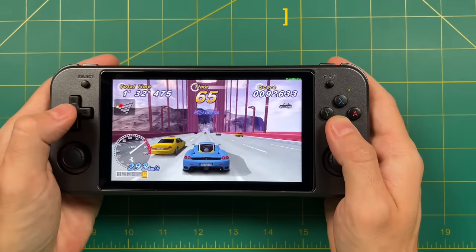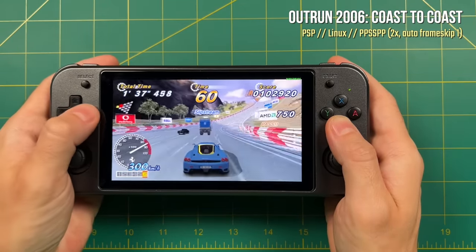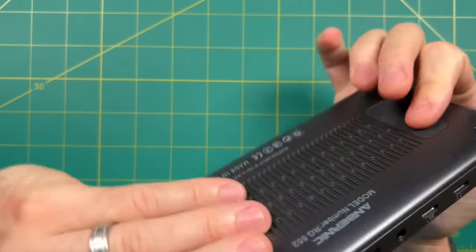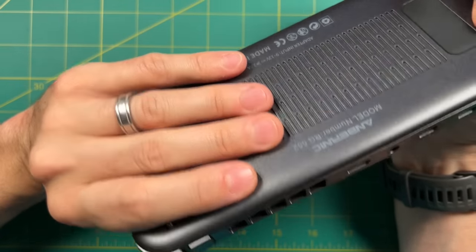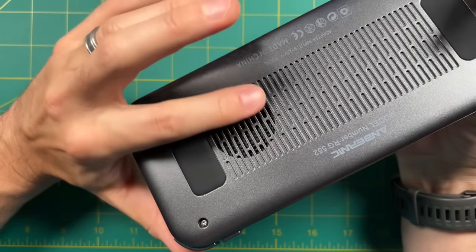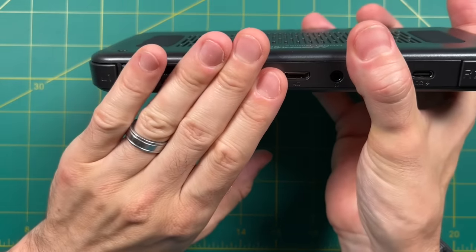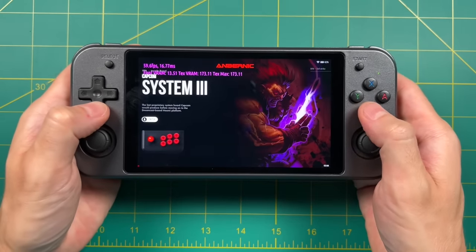OutRun 2006 is a great example: with a 2x resolution, you have to put on an auto frame skip of one just to make it playable, and even then it's kind of jerky. When you start pushing the system to its limits like here with OutRun, it's going to turn the fan on and it's going to get pretty noisy. Your fingers are going to cover the intake vent, so you're going to feel some movement around your fingers, which is a little bit distracting. As the device heats up, the air is going to get pretty warm too — though most of the warm air actually comes out of the exhaust at the top.